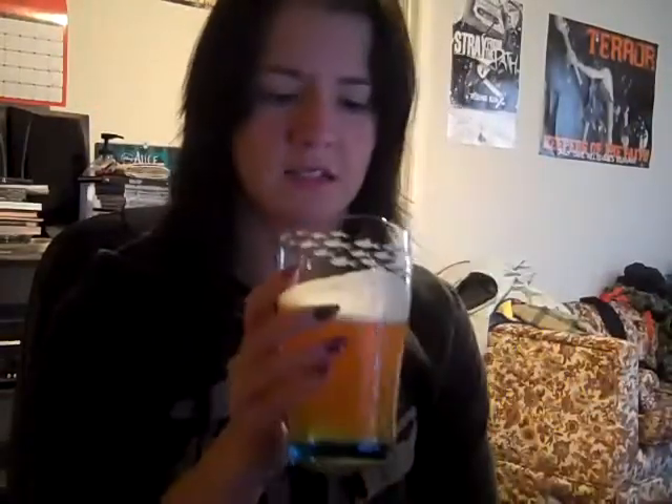I really and truly don't know how I'm going to feel about this. It kind of looks like orange juice, I guess — or like Tang. Okay, so here we go, I'm going to taste it.